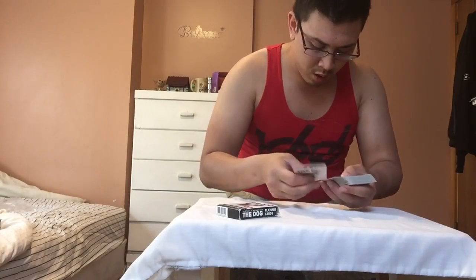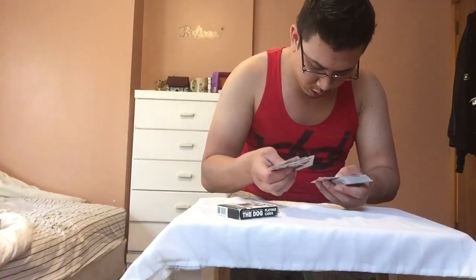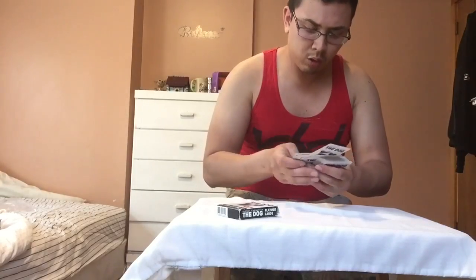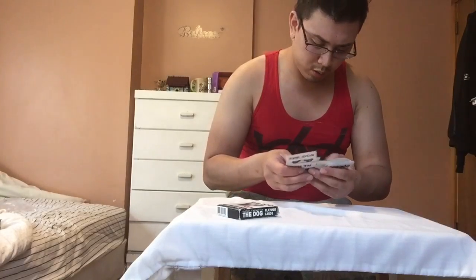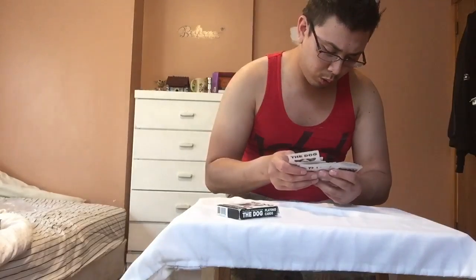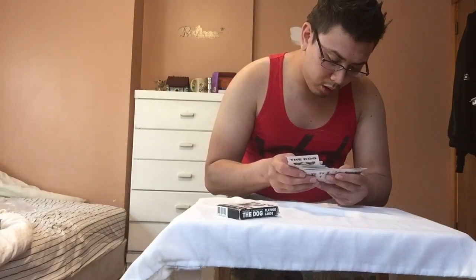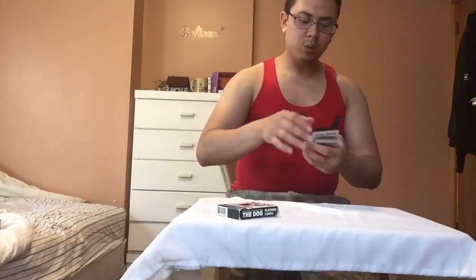I'm gonna show you a bonus trick since you watched my video. Name any dog — any dog at all. A shih tzu? One of my favorites. I'm gonna take the shih tzu out of here. Saint Bernard? Let's go with a wild card — how about a wild card? That's what I like about it, and you probably saw it as I was going through the deck: the wild card has — and there's only one wild card in here among all the different dogs.